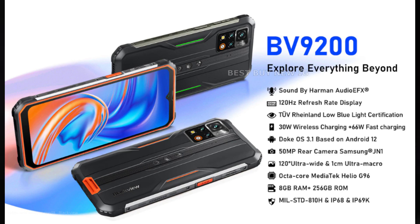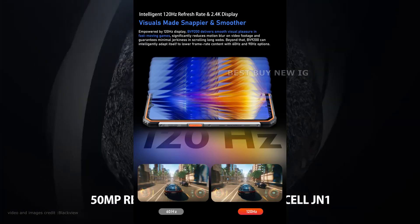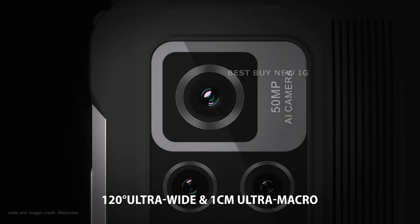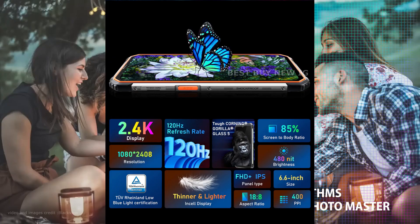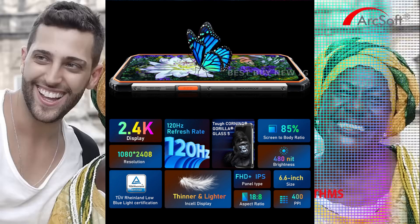The BlackVue BV9200 features a 6.6-inch IPS LCD display with a 120Hz refresh rate. Additionally, it has a screen-to-body ratio of 73.68%, a 400ppi pixel density, and a resolution of 2408x1080 pixels.